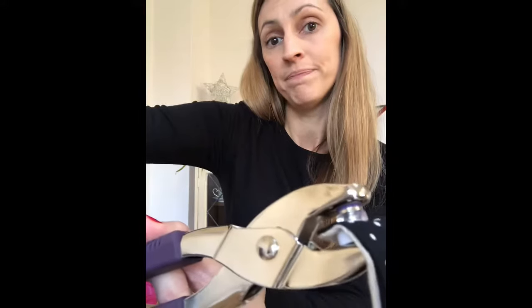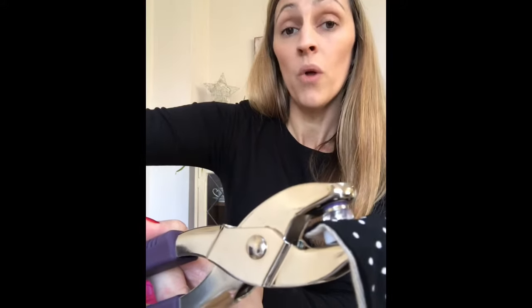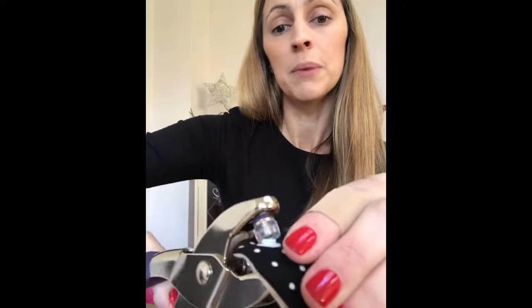Then you put your pliers together and squeeze really hard. What that does is push that spiky middle bit down and squash it flat — in the middle there isn't a spiky bit anymore. It's now nice and flat and secure.